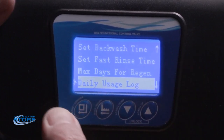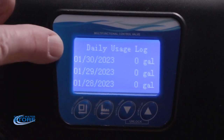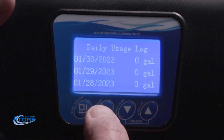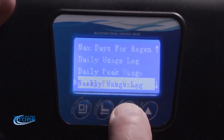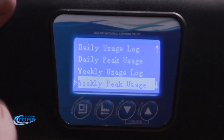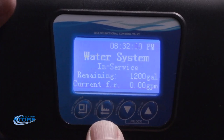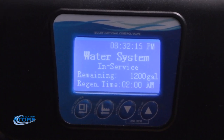There are also daily usage logs — they show how much water usage per day in gallons, peak usage, and other information with no settings to change. Once you've got all of that set, push the second button with the finger and left-facing arrow to put yourself back into service mode.